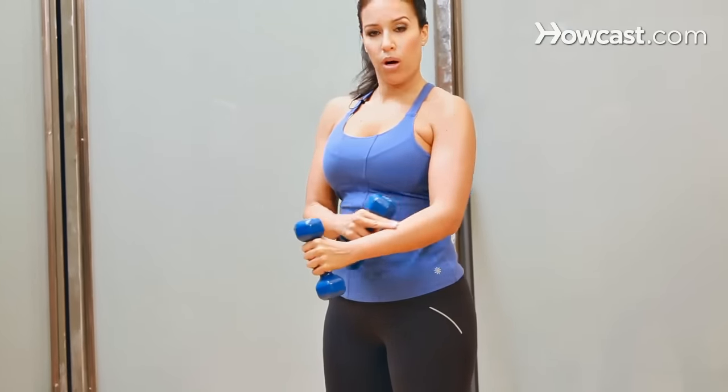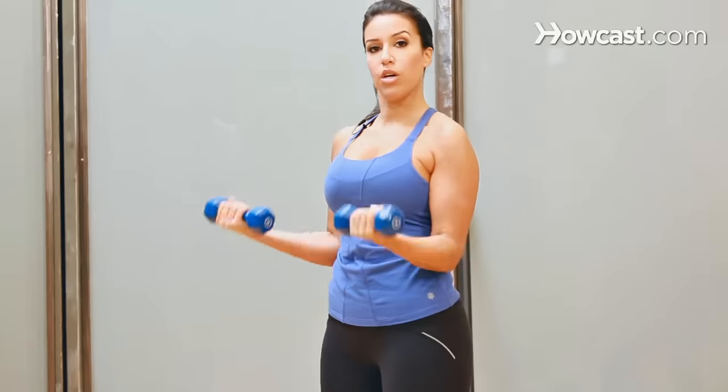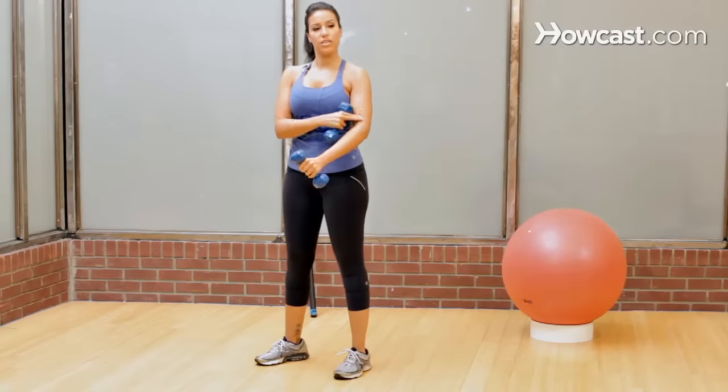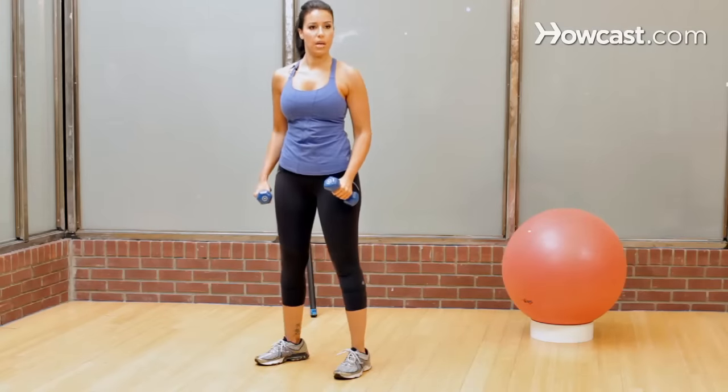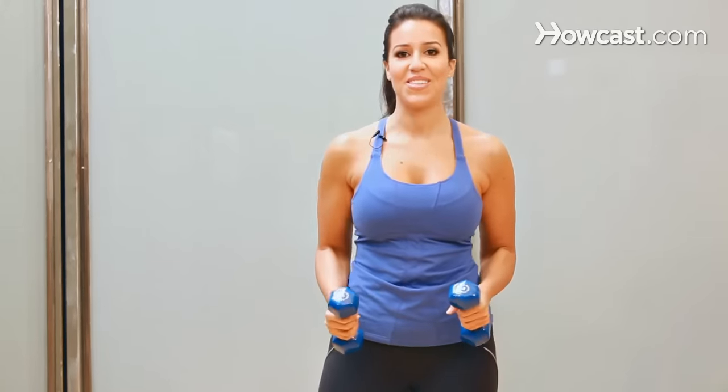And you should feel more contraction in the forearm than you felt when you were doing this curl. So it's just a different angle that you're working the bicep from, a nice way to kind of round out a bicep workout because it's a small muscle and there aren't that many different things you can do with it.